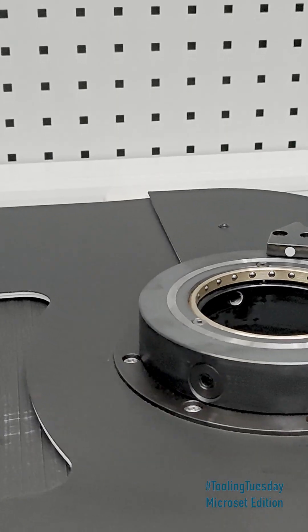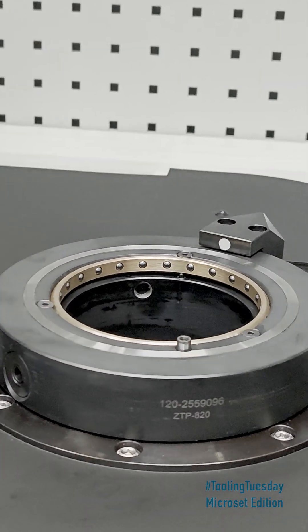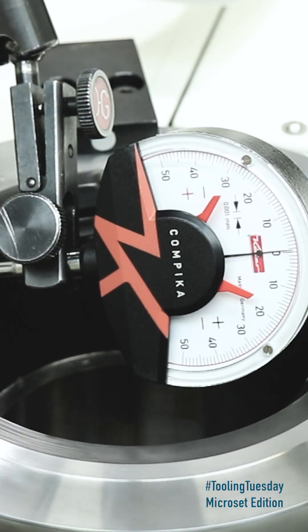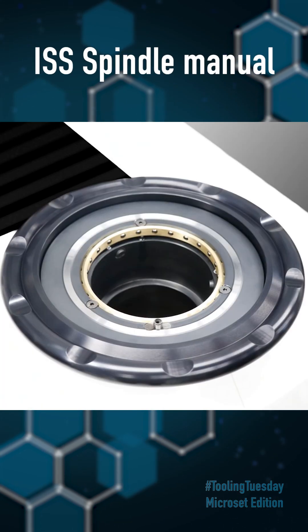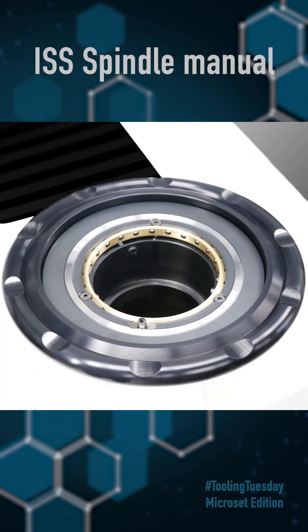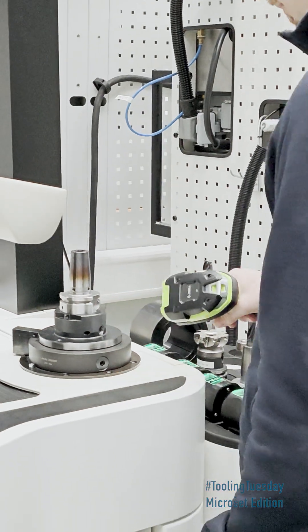Whether ISO, HSK, BMT, BBT, PSC, or many more — your tools fit perfectly. With precise flatness and exact run-out, the ISS spindle sets the standard for reliable universal tool measurement.